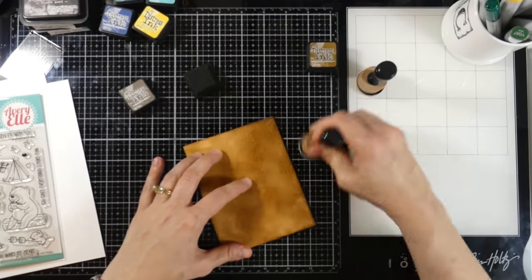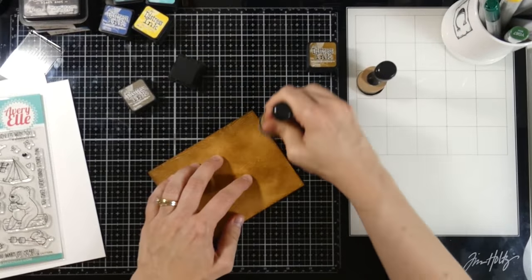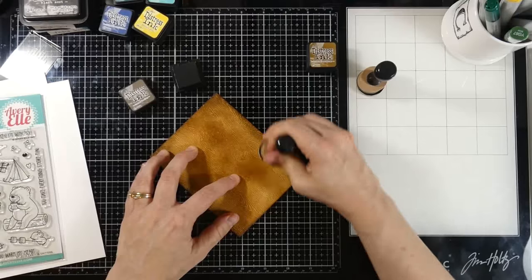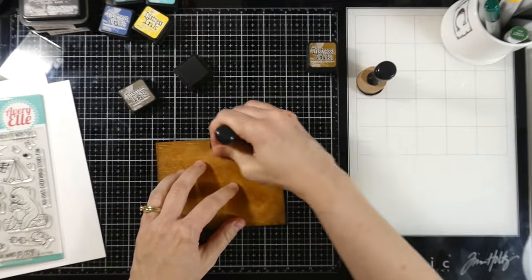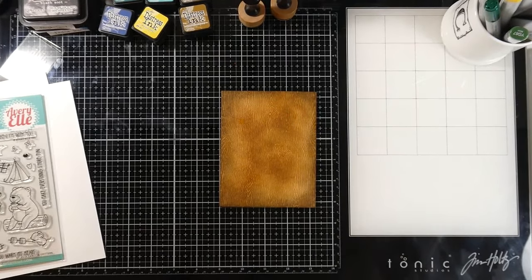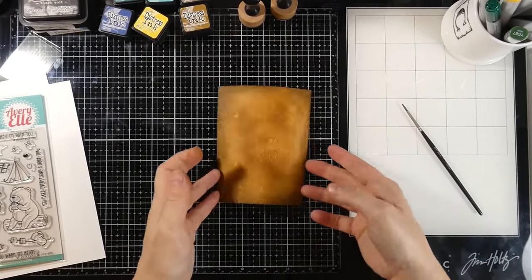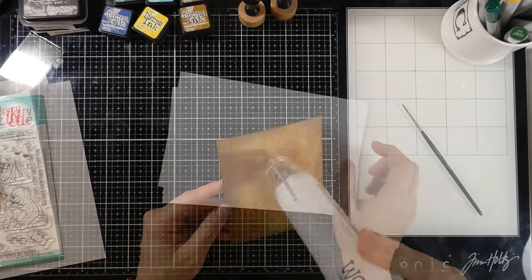Next I'll bring in some Frayed Burlap and focus mostly on the edges — I just want to add a little variation in color and frame it up a little bit more, because we definitely have more plans for this panel. I'll just keep working that all around the edges until I'm happy with the blend. Then I'll take a paintbrush with a little bit of water and splatter that all over the background, because this is Distress paper. I'll wipe that up and let it dry with my heat tool before moving on.